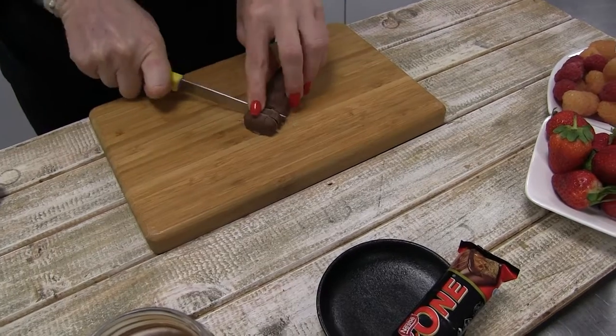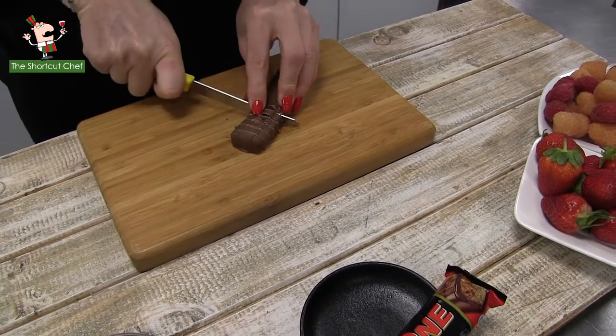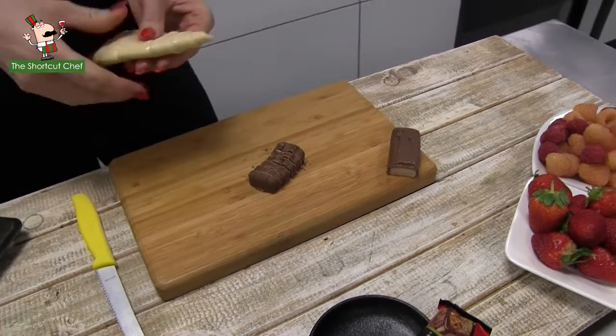All right, we're back in the kitchen with Chef Trixie, the queen of desserts, and today she's making cruffins, which is a nice mixture or a hybrid between croissants and muffins.